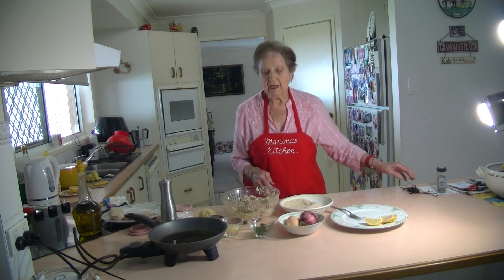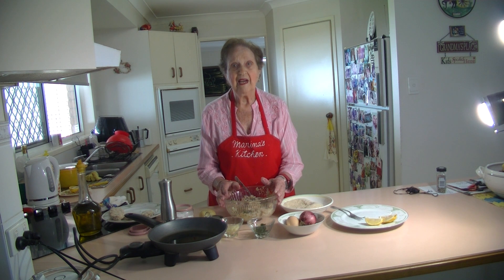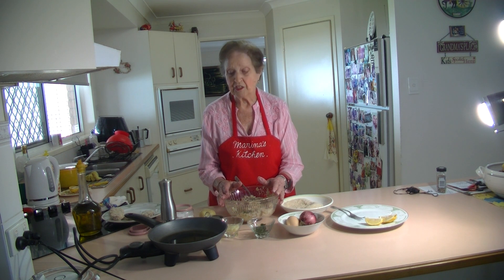Welcome to Marina's Kitchen. Today I'm going to make some beautiful tasty tuna patties. They are so nice. You can have them with a salad or with vegetables. So easy to make.